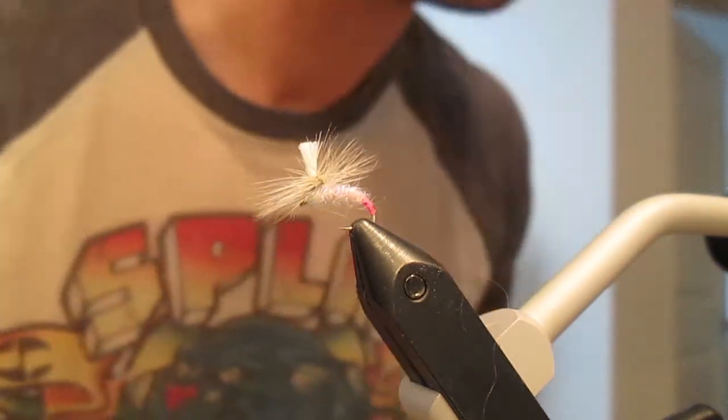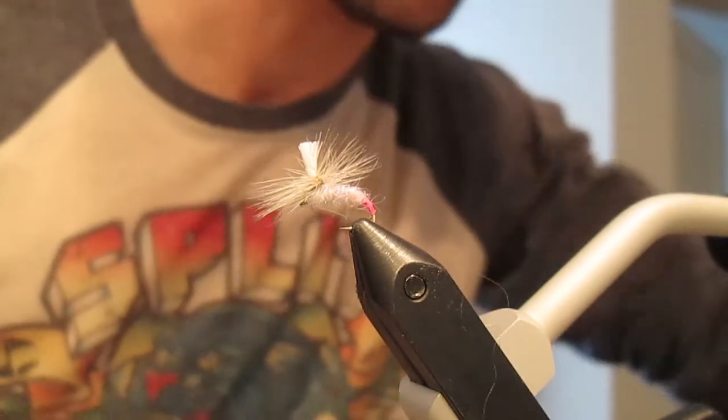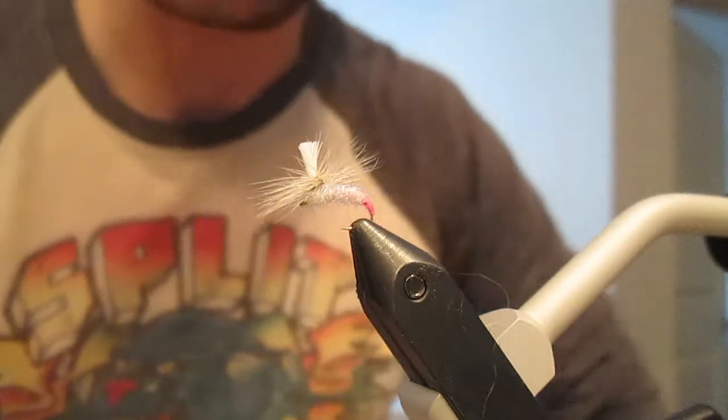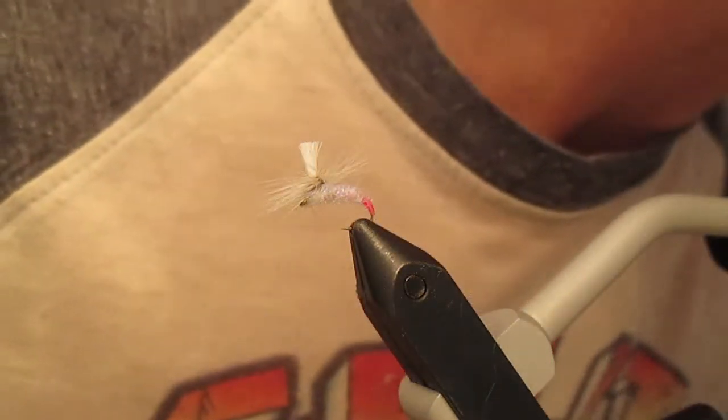Welcome back — wait, that's not what it's called. Hi guys. Emergers are good. This is one. It is a parachute emerger and it's pretty good.